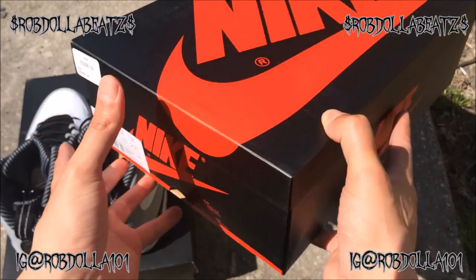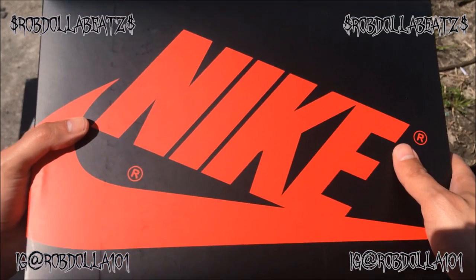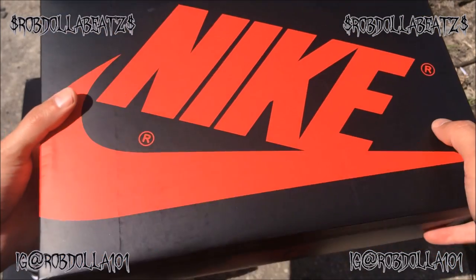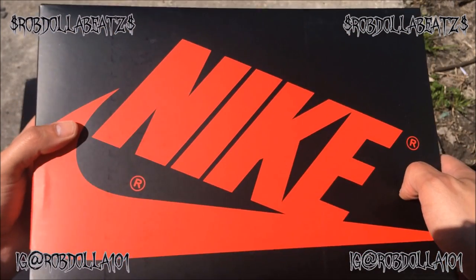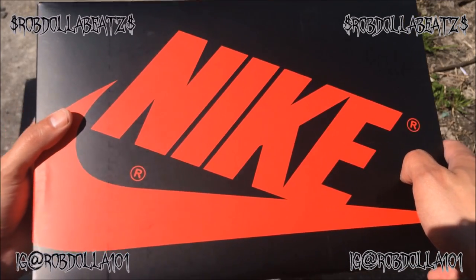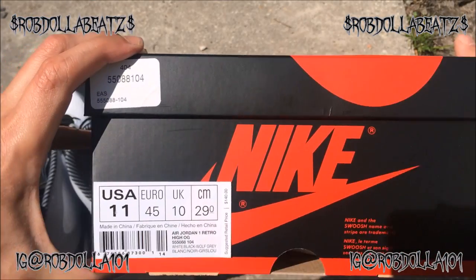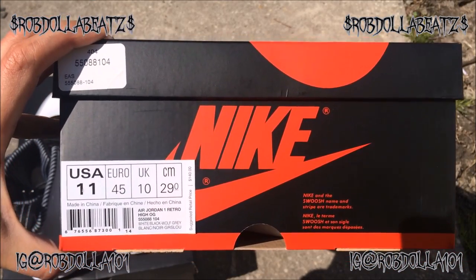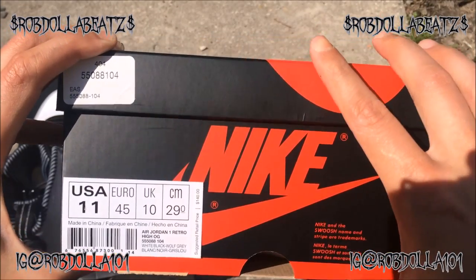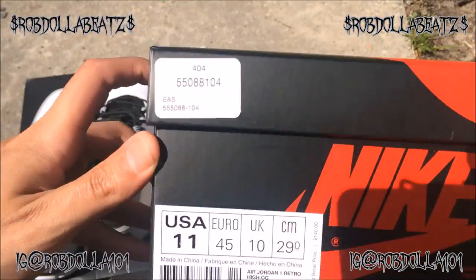Don't forget to check out the Dollars the God channel — the link will be in the description. I also want to shout out Sneakerologist. I checked out his channel and it was real — he's got some good pickups. Go check him out, his link will also be in the description. He asked me to shout him out, I checked out his stuff, and he's legit — shout out to Sneakerologist.